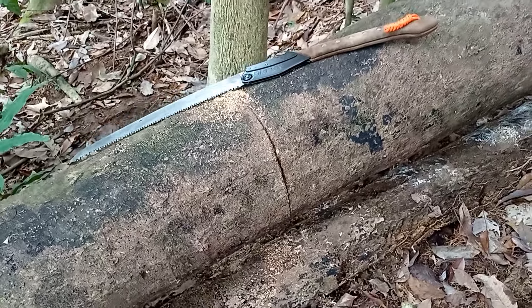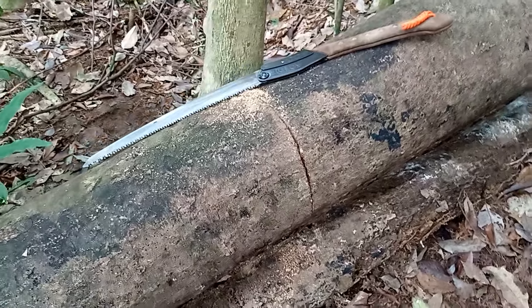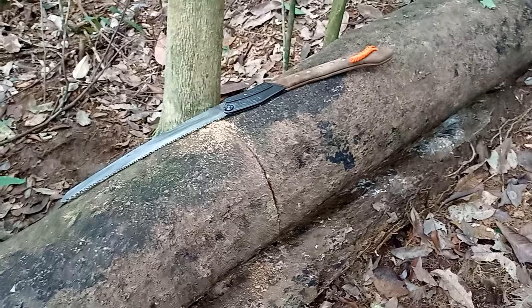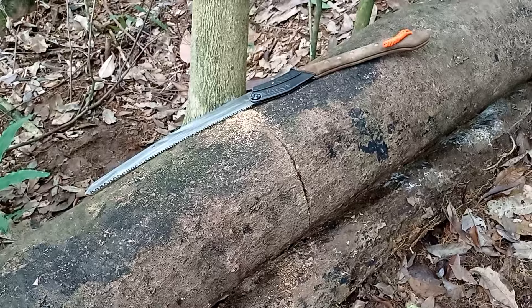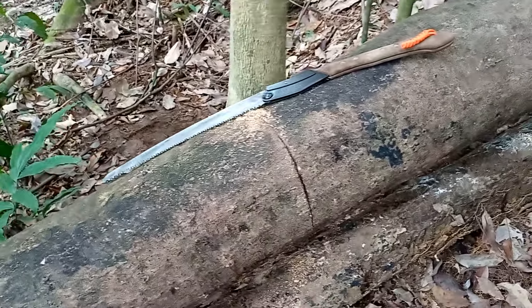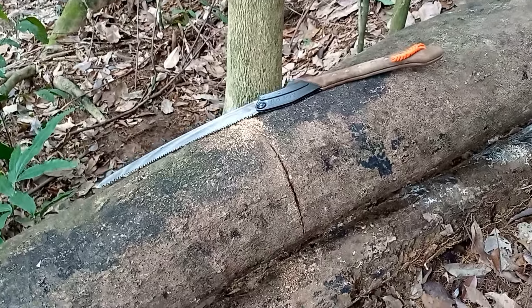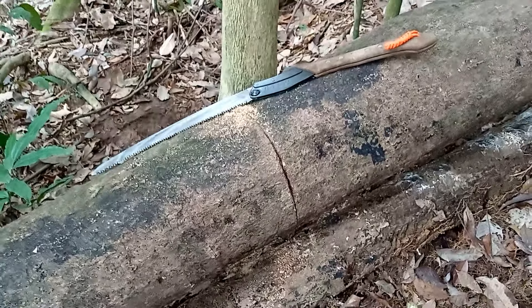That's a great thing about the Silky Big Boy and all the Silky saws — really good and versatile for you to be able to maneuver around to make the cuts. And that's why I think it's really a cut above the rest, pun intended. What I did find just with experience is that the Silky saws tend to cut better through dry wood than wet wood — let me know if you've experienced the same thing as well.